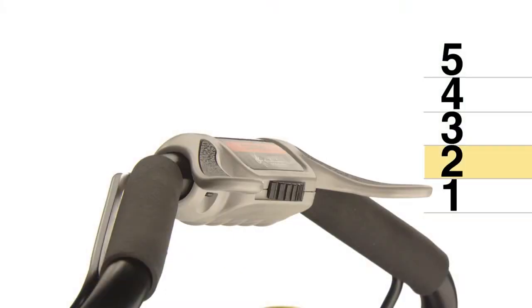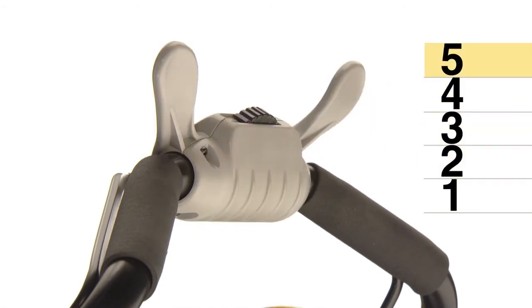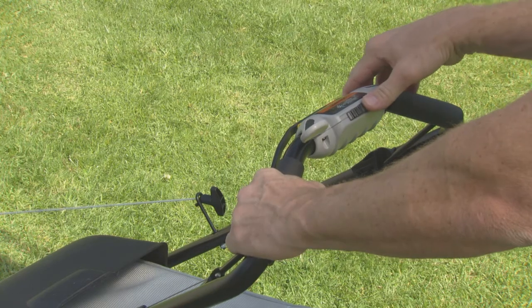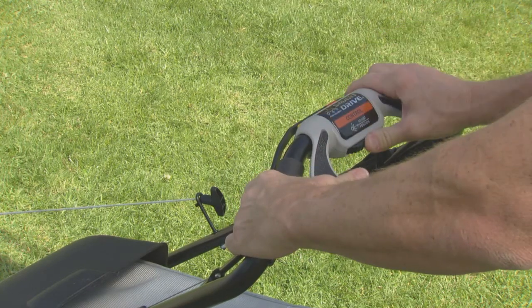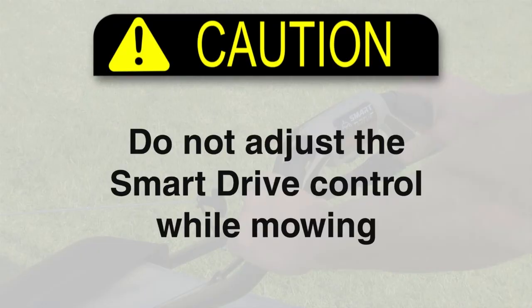For your comfort, you can adjust the smart drive control to one of five starting positions. To adjust it, slide the adjuster to the left and move the control up or down to the most comfortable position. Then release the adjuster and allow it to lock in place. Do not adjust the smart drive control while mowing.